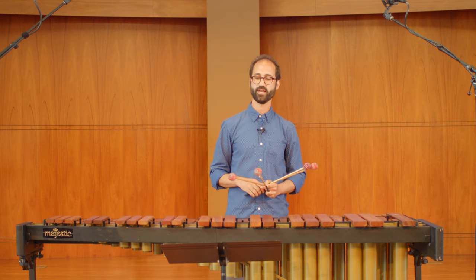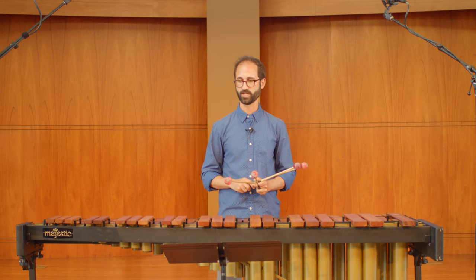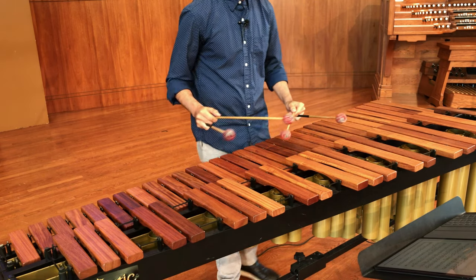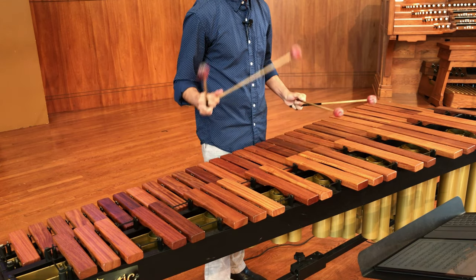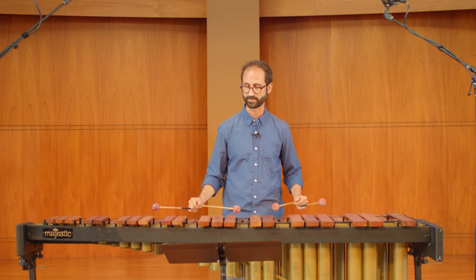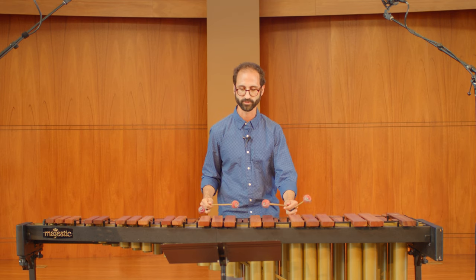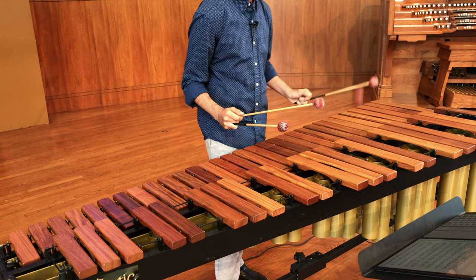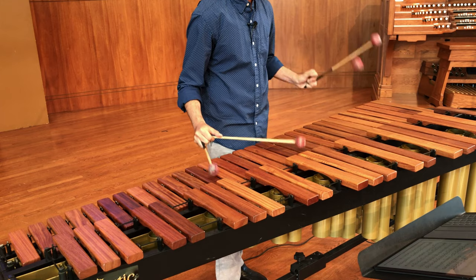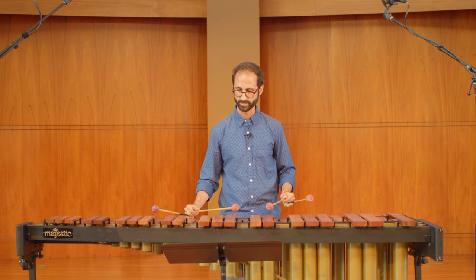We have another rallentando at measure 39. Here I like to set this up nicely, and then suddenly faster right on the 12-8. I don't try to make it writ smoothly into the tempo of the 12-8 — I actually really slow down and let it feel and sound like a new section, because that's what it is. This 12-8 section is a really cool transition into the opening material, that riff on thirds, but now we have it in two plus three.